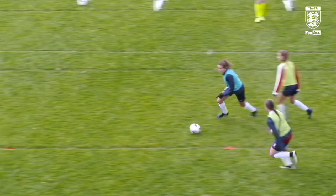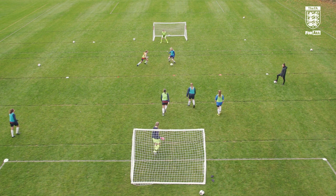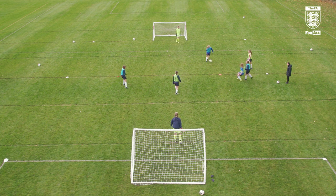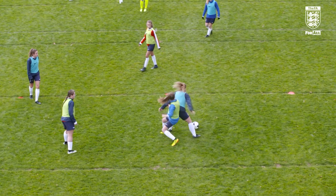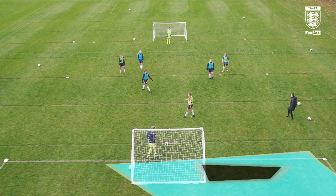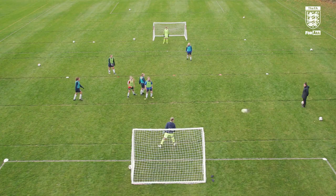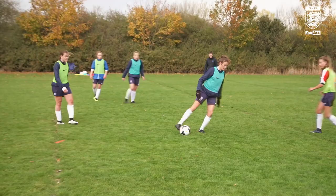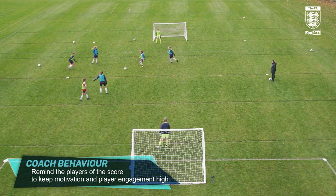Great turn, good girl, be positive. Good, well done. Can you set and strike? Good effort. Can you help her? Who's the blues in? Love that little disguise — one, go, play. Good finish — 3-2 to blue.